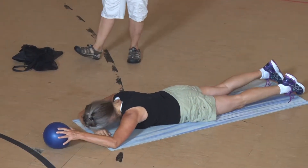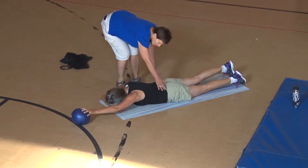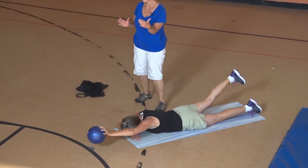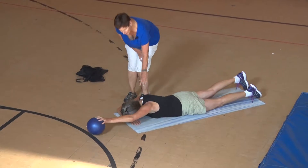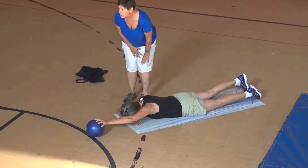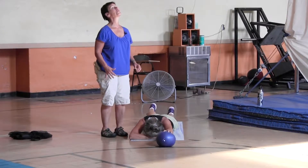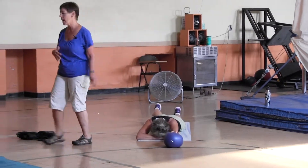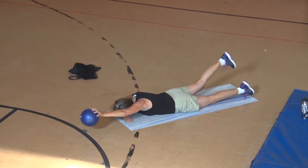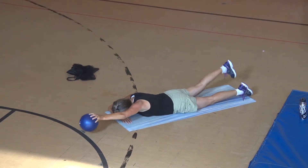Both of Kim's hips are firmly on the mat — she's not lifting one side or the other. Her neck is in a beautiful neutral position; I can tell because there are no wrinkles back there. If she was craning up, there would be. So her neck is in good position. Five more — five, four, three, two.